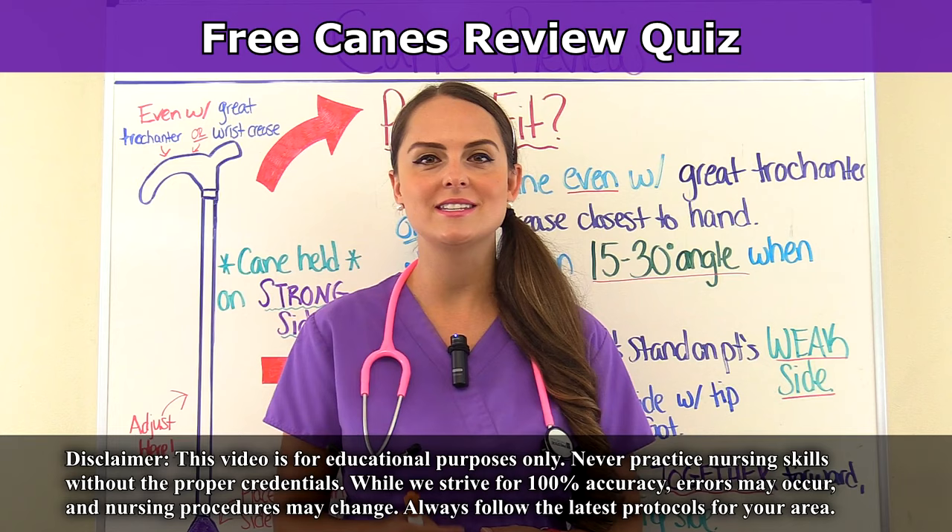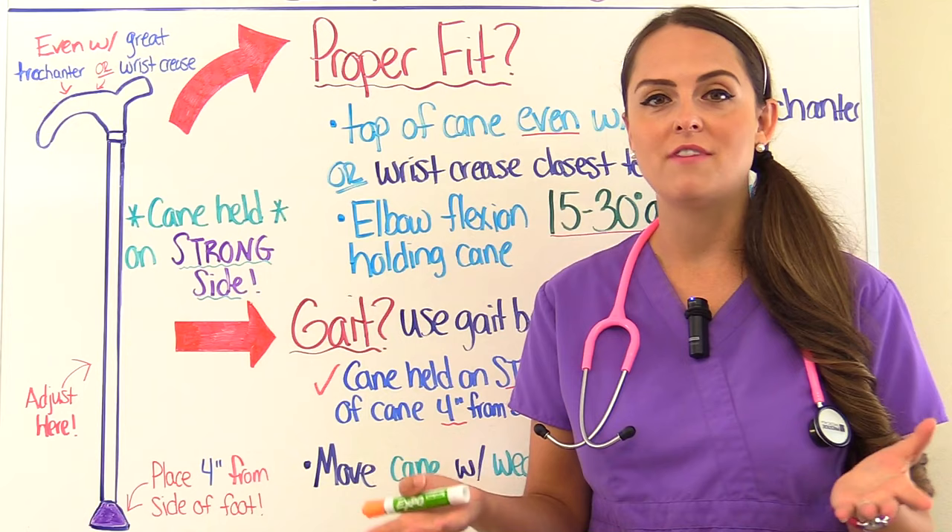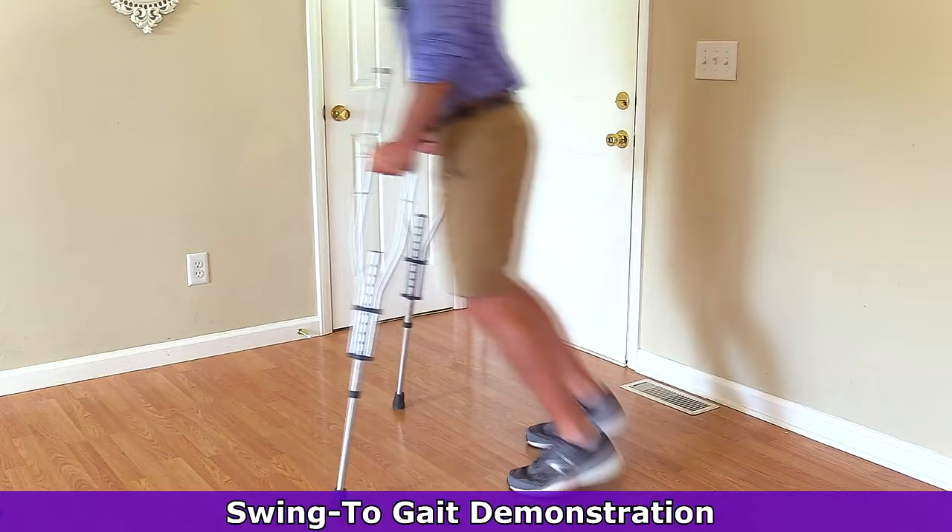When you're studying these assistive devices for exams, you want to make sure that you know those key concepts about those devices such as canes, crutches, and walkers. In our previous video, we talked about crutches and in our next video, we'll talk about walkers.